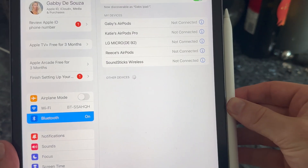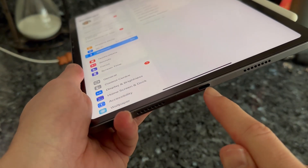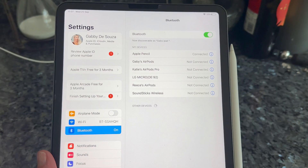Then we can place the Apple Pencil back onto the iPad. If you have a first gen Pencil, you can just insert it into the USB port. That's going to automatically reconnect your Pencil.